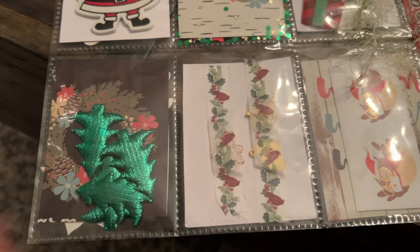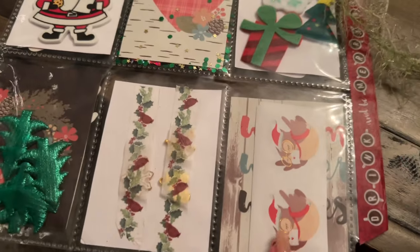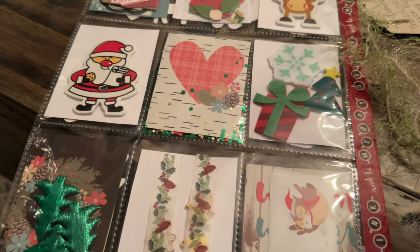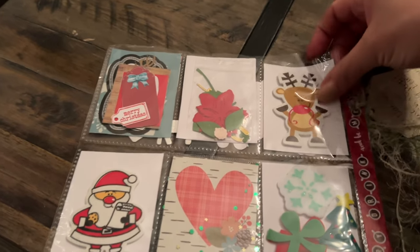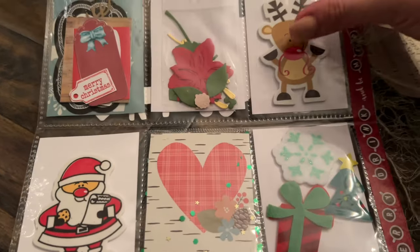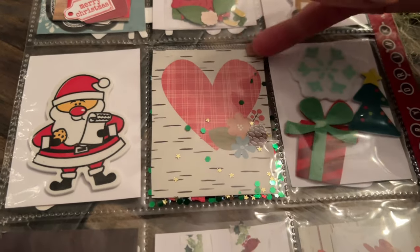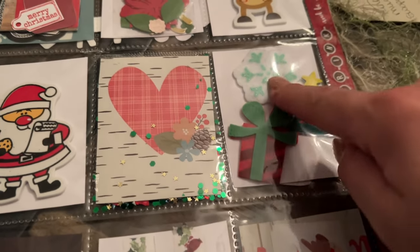I'll definitely use these next year. I challenged myself with the colors when I made her pocket letter — it was totally against the colors I normally would mix, so I hope she enjoys it. They are very non-traditional Christmas colors. I like these little guys too — they're foam, so there's the reindeer and then there's the Santa. The shaker pocket typically you can't put anything in because it's sealed from the front and the back. These are so pretty too.